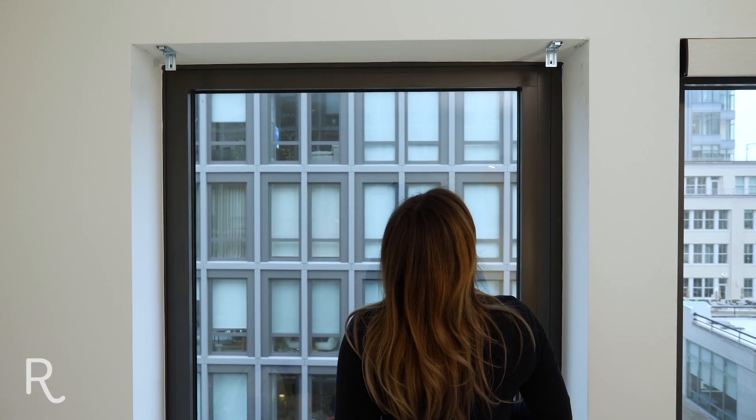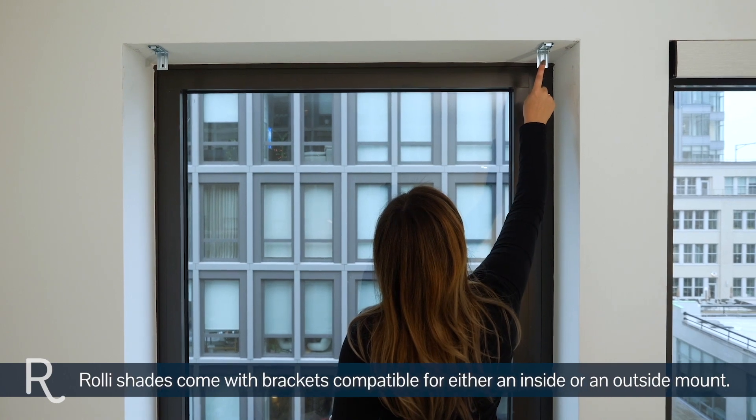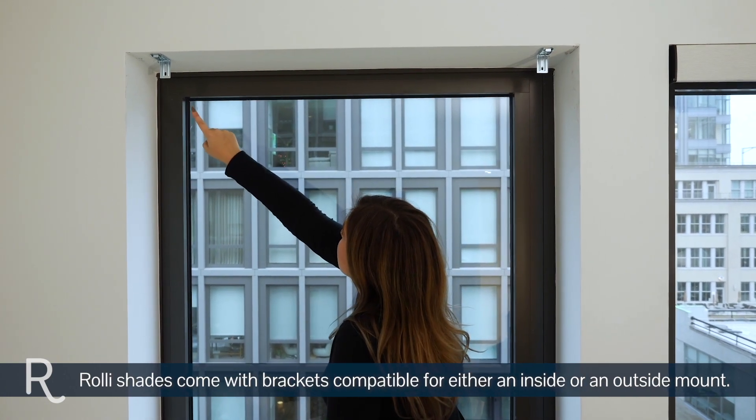Now you'll decide where to place your shade. There are two options. The first is inside your window frame, shown here, often referred to as an inside mount.